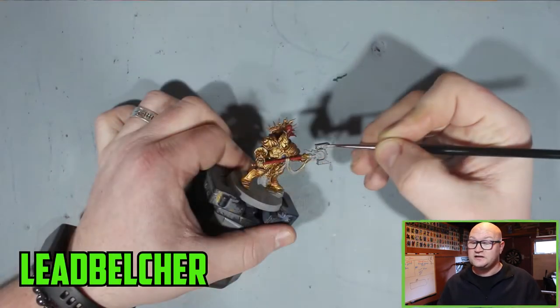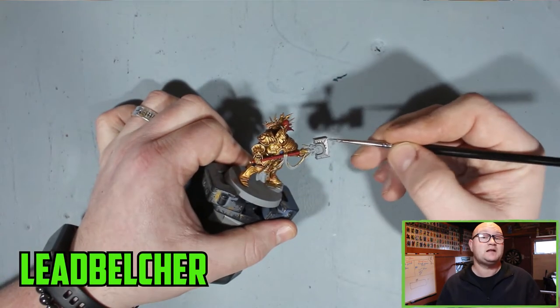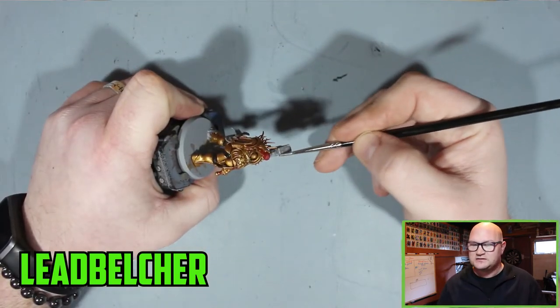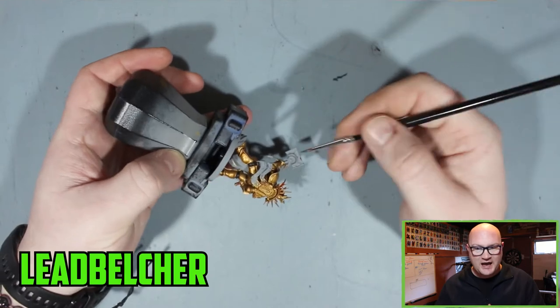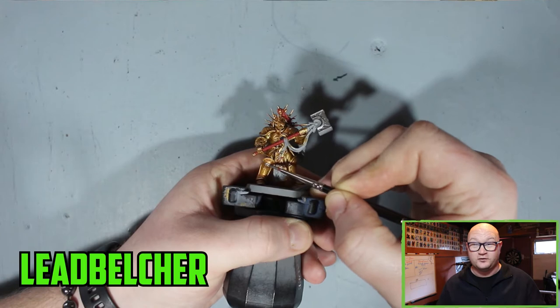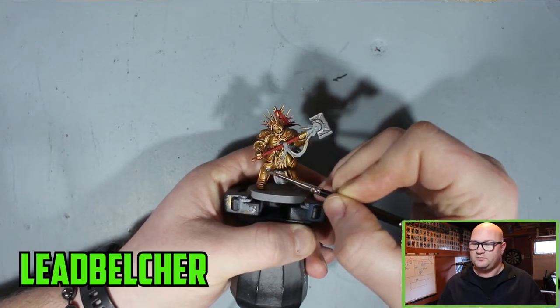Then I started on the silver parts using Leadbelcher — your go-to colour as a base for silver metals. That covered the top of the hammer and the little trinkets on the knees, and any other little trinkets all over the model, which there are quite a few of. So you want to take your time and pick them all out.